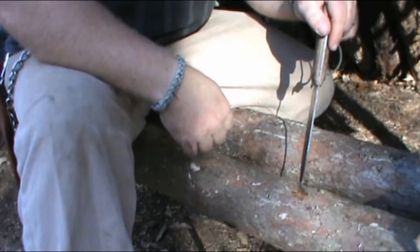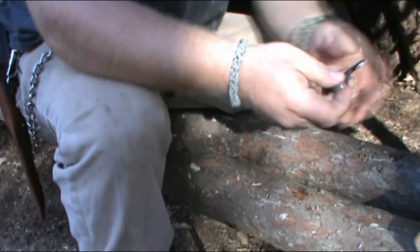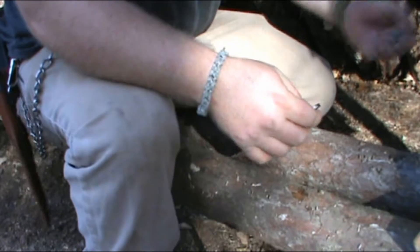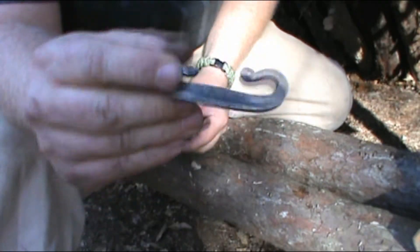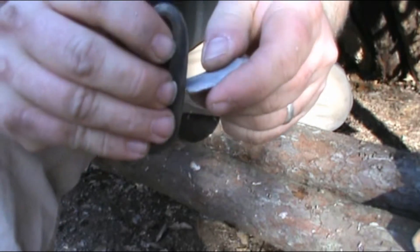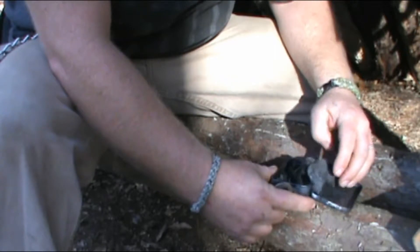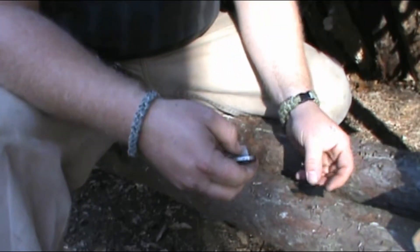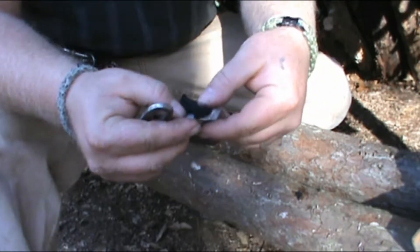Now the best way, the safest way to do it, is with an actual designated striker. I like to have a high carbon knife just in case, and when I made that video I didn't have this — I've made this since then. But this is probably the safest way: no sharp edges. You just put the flint to it and strike.